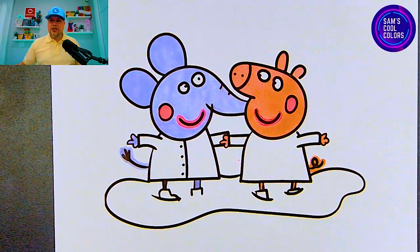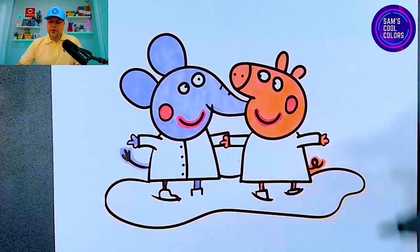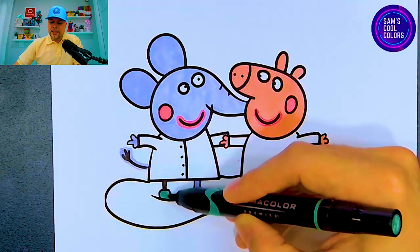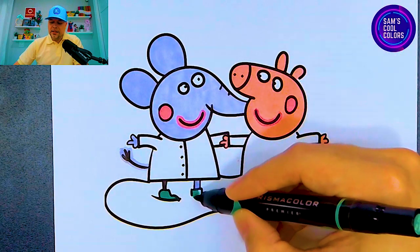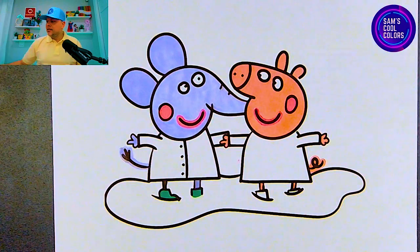Excellent! Now let's start to color in their outfits. Let's start out with the color green. If you have green in your art box, go ahead and grab that. We're going to use it on the boots that Emily Elephant is wearing. So grab your green and very easily and quickly go right to the bottom where you have Emily's boots and color those in. You can stop right where you see those two lines on the coloring page — that's where your green will end as well.